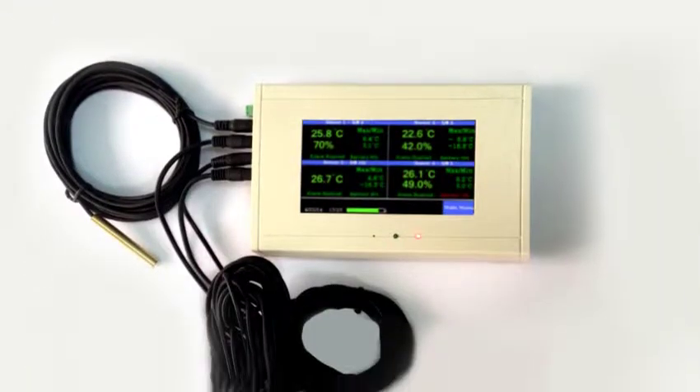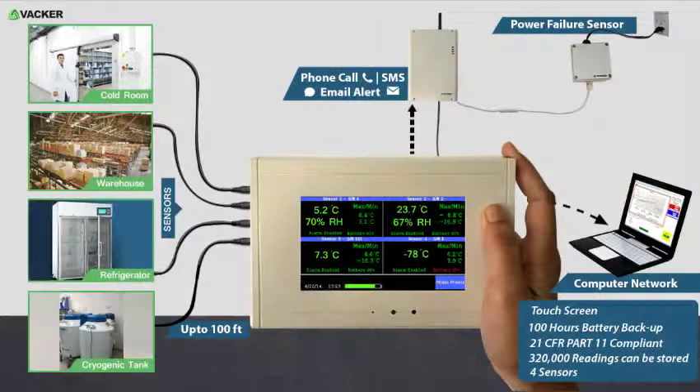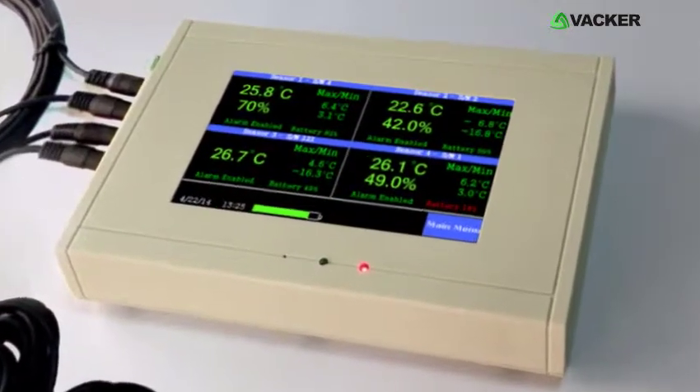Each sensor can record a maximum of 80,000 readings. It also has a battery backup so that you don't lose data even in case of power failure and will continue recording. As you receive an alert upon power failure, you can take care within a few hours.